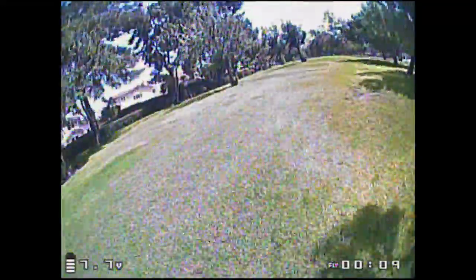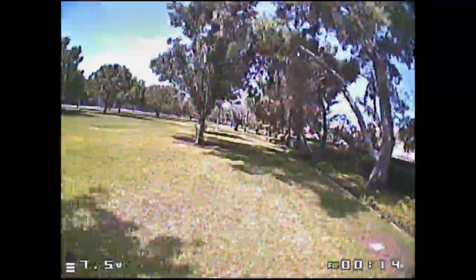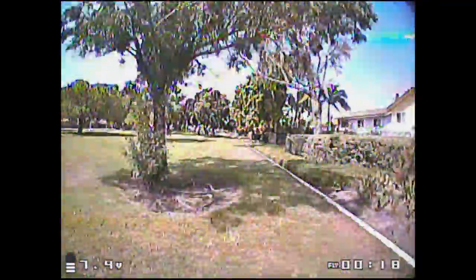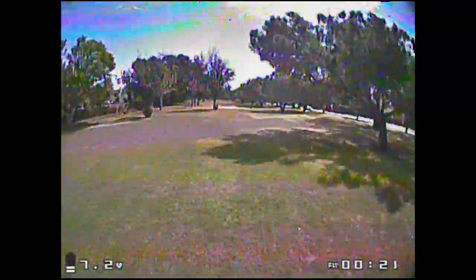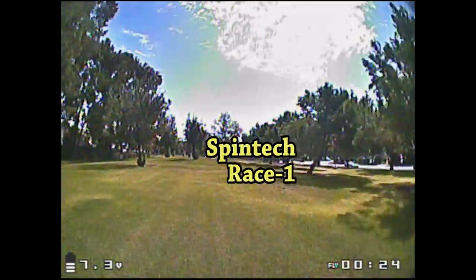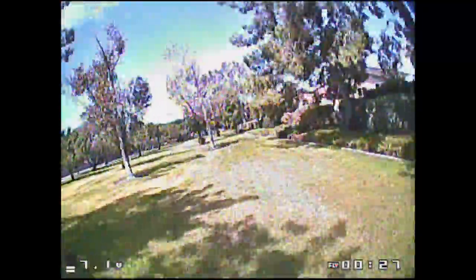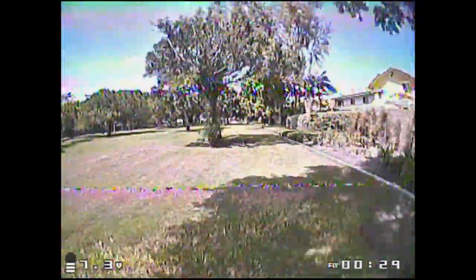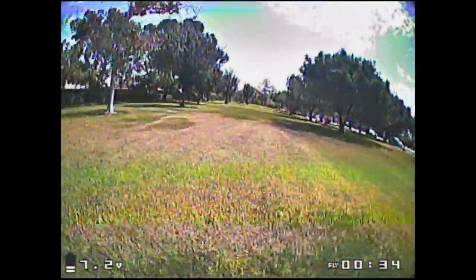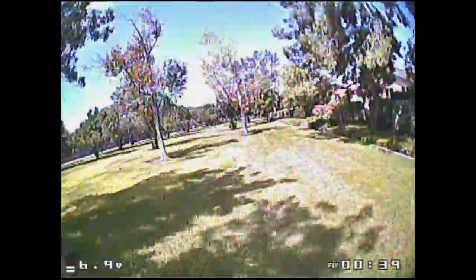In this flight demo, I'm actually racing the Spintech Race 1, which has 1106 8,000 kV motors, and we kind of go back and forth where I pass him and he passes me. In the straightaways, this pops a lot faster than the four-bladed 2035s, but it doesn't have as much bite in the turns — you really have to hit the throttle on the sharp turns. But in the straightaways, it's definitely a lot faster than the 2035s.